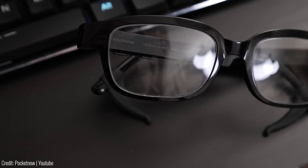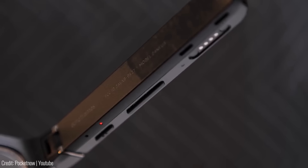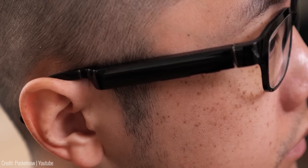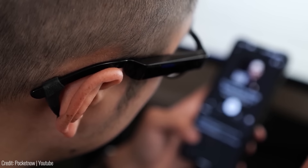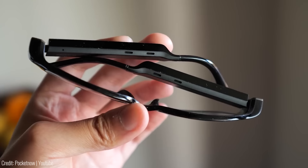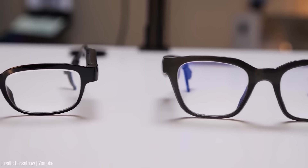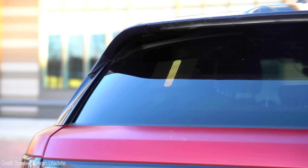If you've ever wished for a pair of smart glasses that guide you through trouble just like Tony Stark's, the Echo Frames have you covered. With Alexa built in, you can ask for directions, set reminders, and even control your smart home devices — all without ever taking off your glasses. They feature open-ear audio technology, allowing you to listen to music and take phone calls on the go. With their sleek, non-bulky design, nobody will know you're wearing smart glasses. They're even compatible with prescription lenses, making them your everyday pair. The Echo Frames are priced at $249.